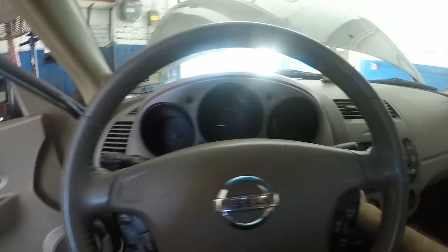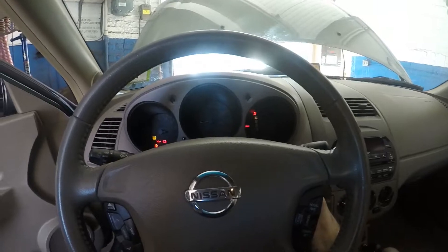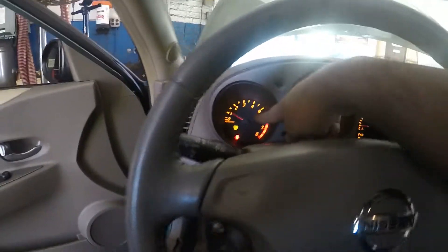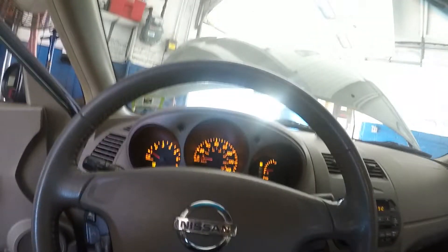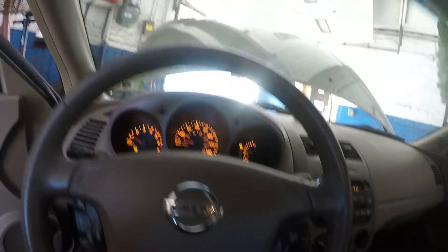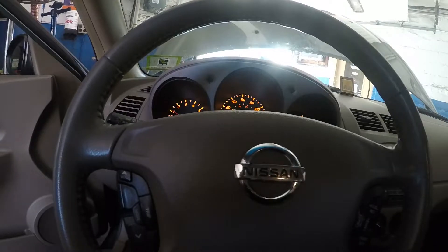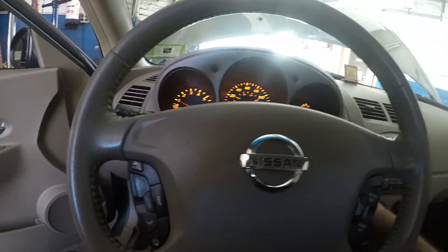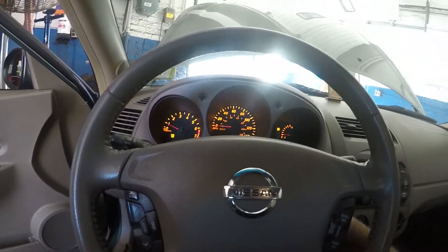I'm gonna put the key in the ignition — there you go, it starts up beautiful! I'm gonna reset the service engine light. And that's how you fix the crank sensor code on this car. If you have a delayed start and it's giving you a code, change the crank sensor. Sometimes you can also change the cam sensor on top because they both work together. That's it — that's the end of this video, see you on the next one.